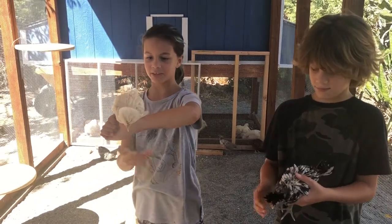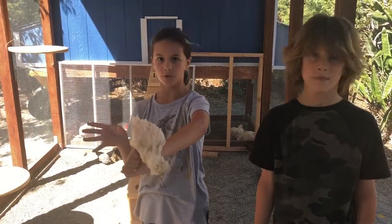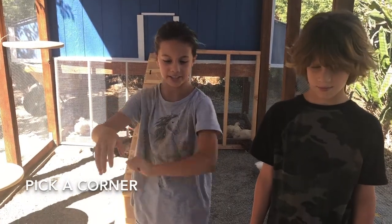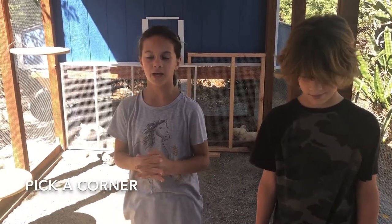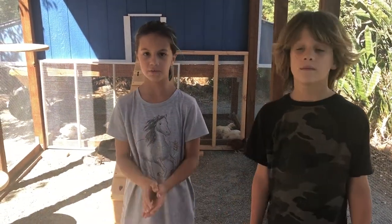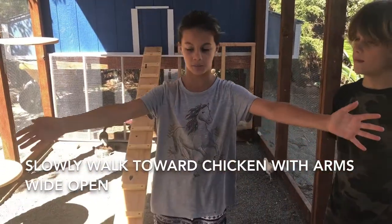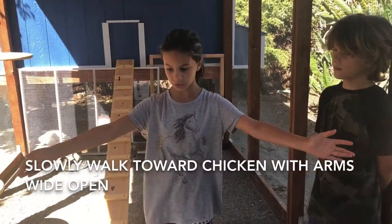First, what you're going to do is you're going to have your eye on a corner with a couple chickens, so that you know how to catch them and you know where they're going to be. You put your eyes on your target and then you slowly walk towards them with your arms open.